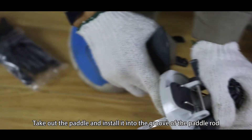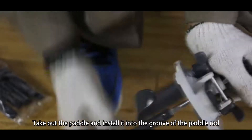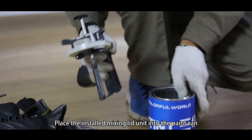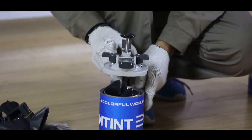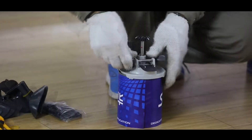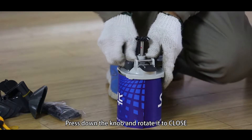Take out the pedal and install it into the groove of the pedal rod. Place the installed mixing lead unit into the paint can. Press down the knob and rotate it to close.